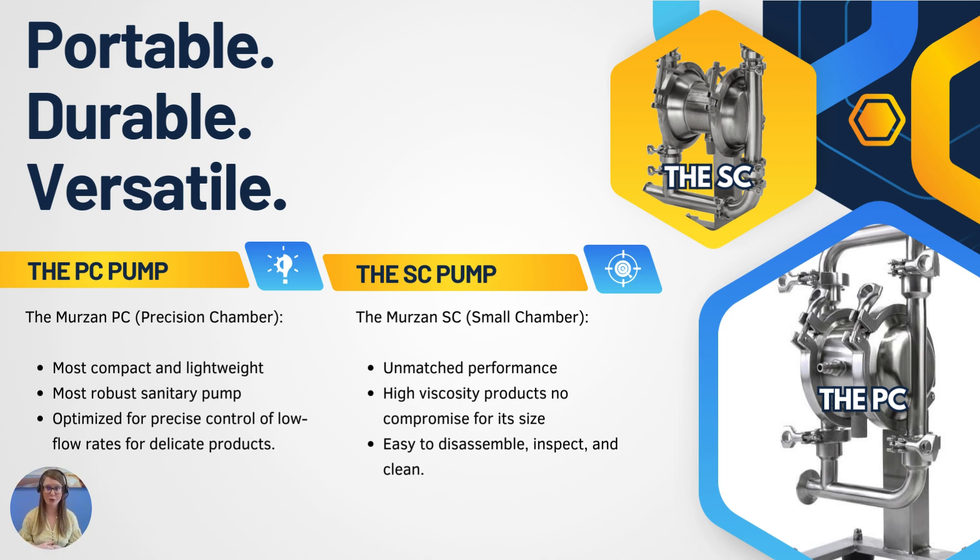These are portable, durable, versatile pumps. The Merzon PC pump — the precision chamber pump — is the most compact, lightweight pump ever built. The Merzon pump is the most robust sanitary pump of its size, and the design of the ultra-compact PC pump is optimized for precise control of low flow rates for those delicate products. You can see it there on the right-hand side.